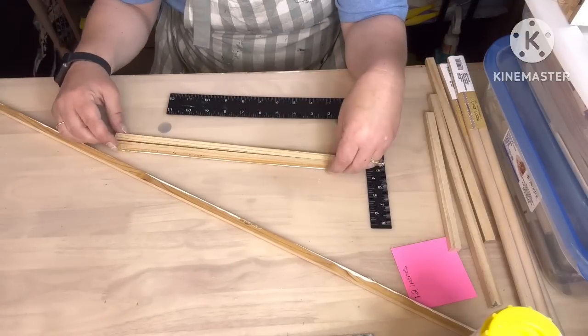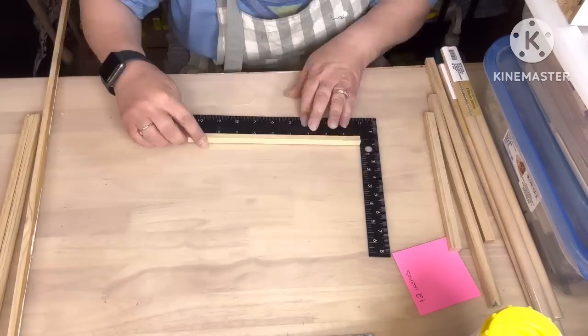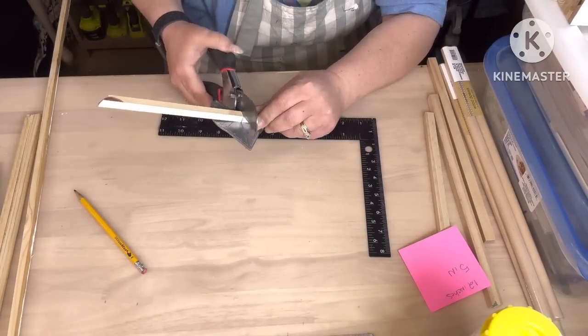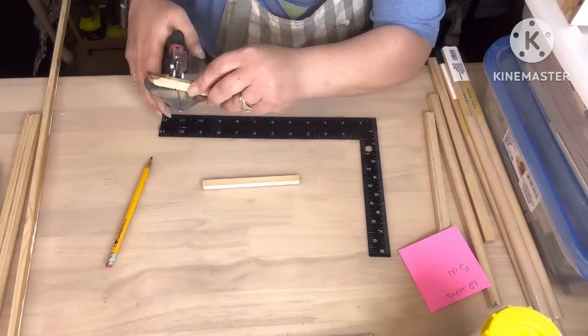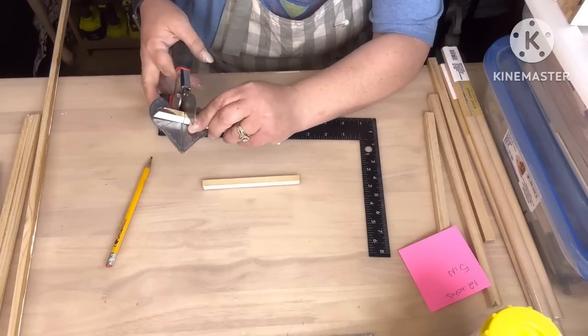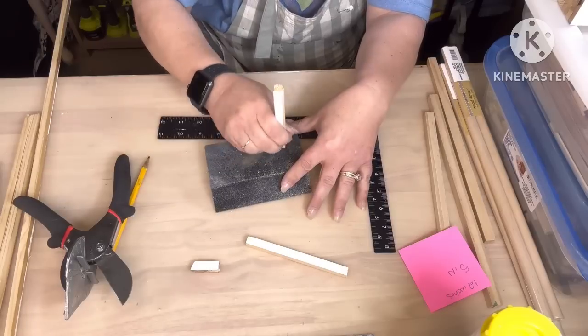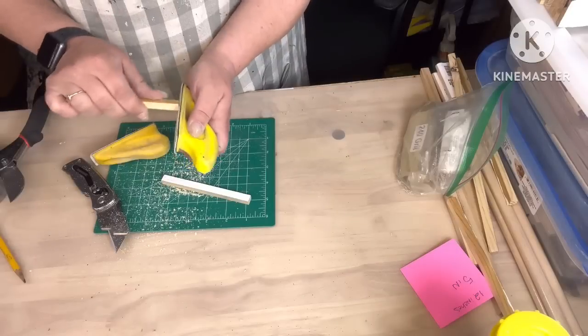If y'all have dowel rods, square or round, you can use them. So we need three of those pieces at four and a half inches. I got carried away sanding them, so I had to keep going — that's why I adjusted from five to four and a half.